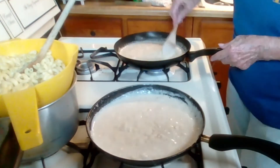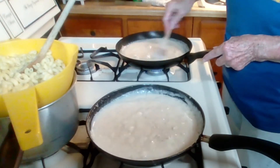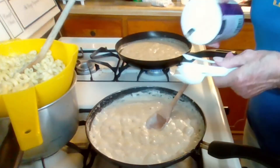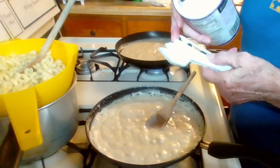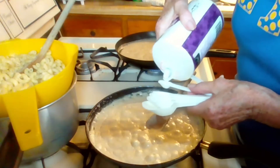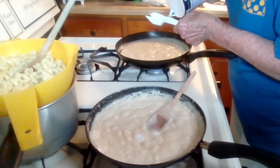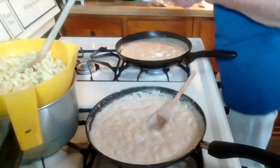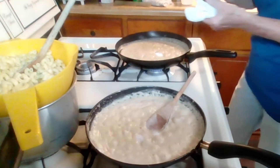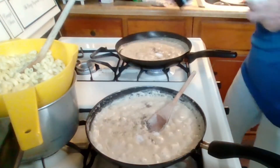So this is my roux — my base sauce. To each skillet I'm gonna add a fourth of a teaspoon of salt and just a little dash of pepper.